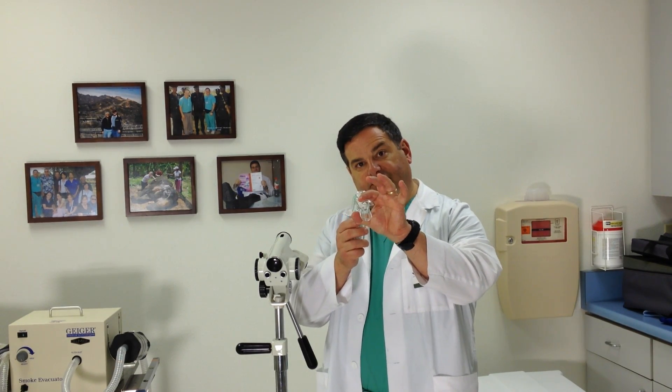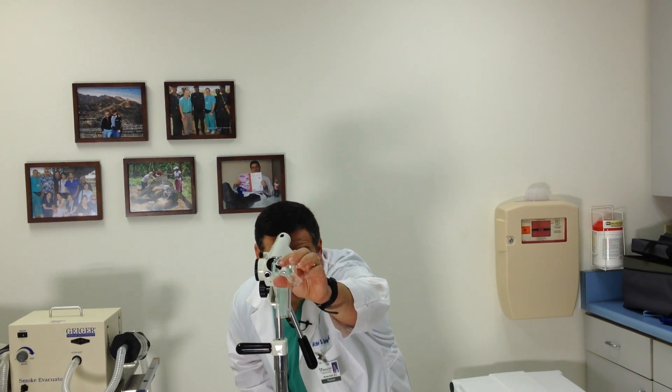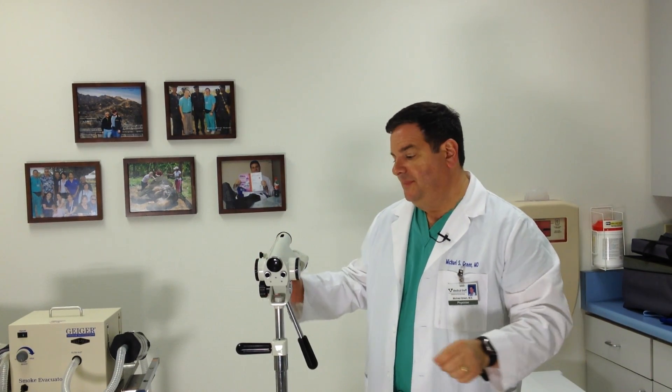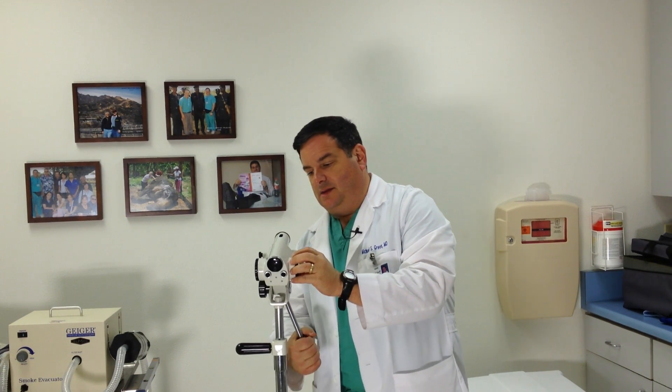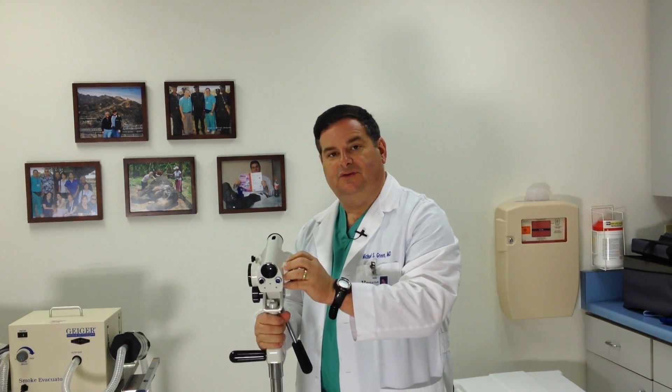What we do with a colposcopy is we put a speculum in, just like for a pap smear, and that's placed in the vagina. Then basically the doctor will come and look through the microscope through the speculum so that the doctor can see the cervix really close up. This has a little focusing adjustment here — you can move it back and forth, it also goes up and down, and we can adjust the magnification.